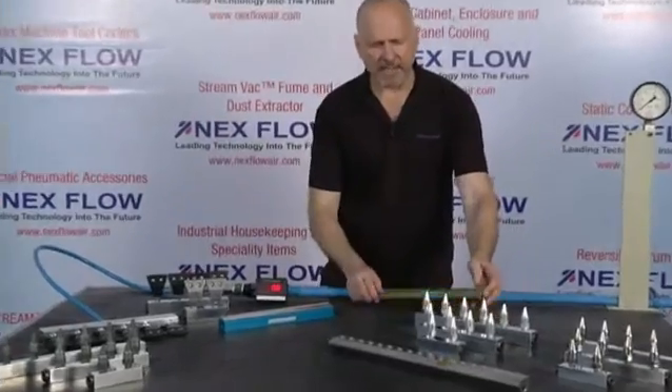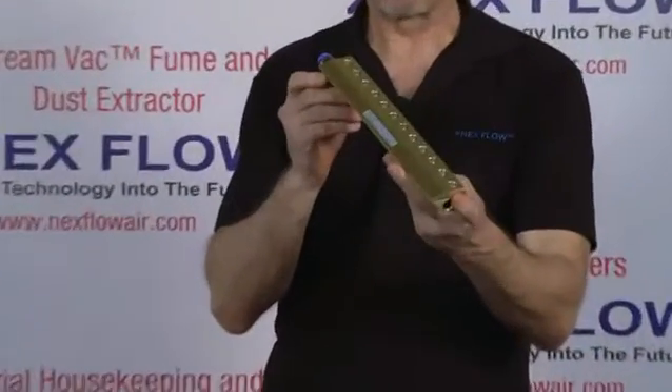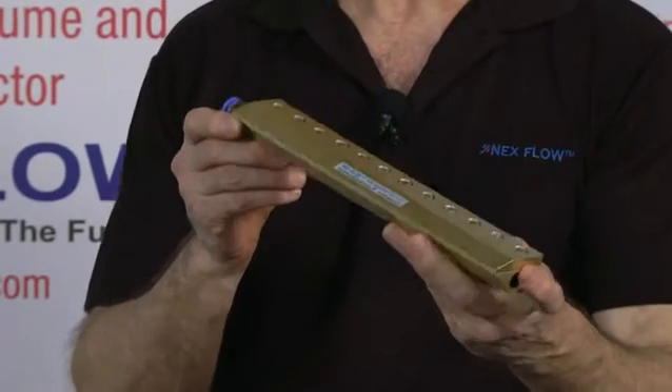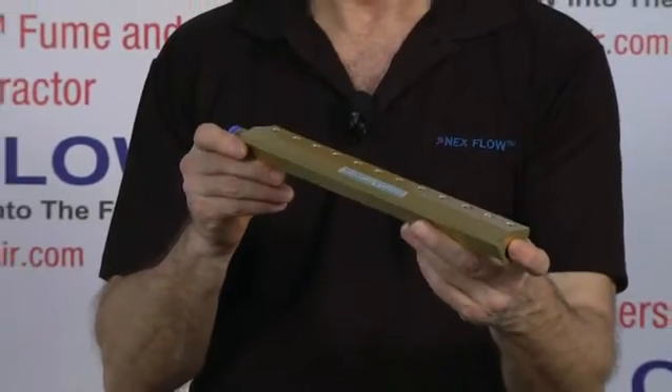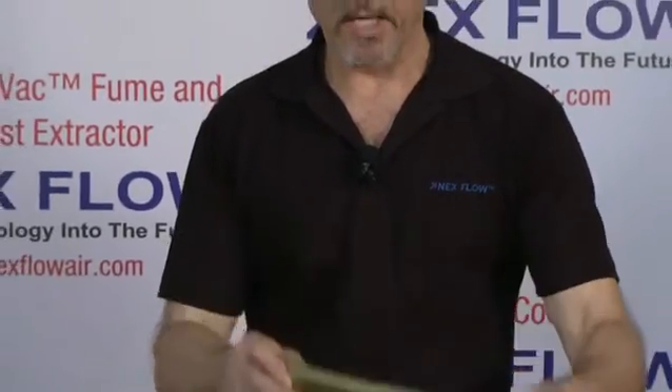An air knife is a single length product which can be made from small to very long lengths. It's a single piece for blowing off a curved or flat surface of water, dirt, and so on.